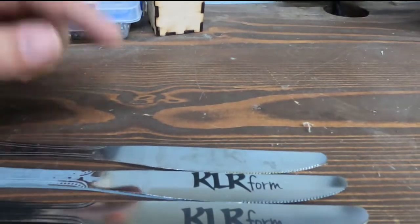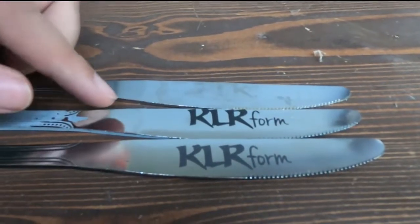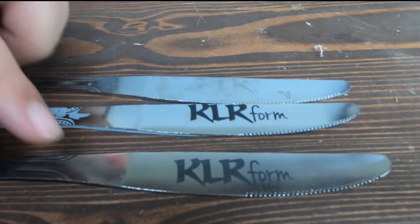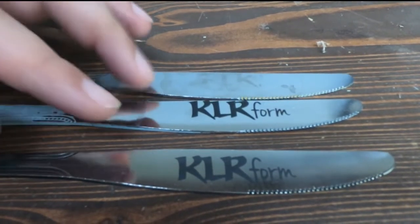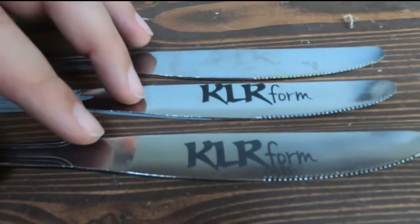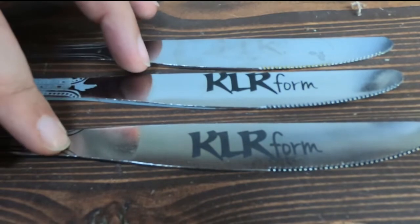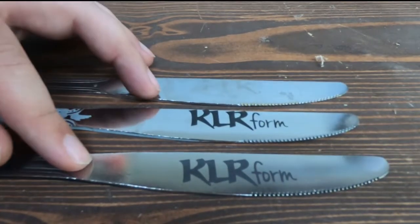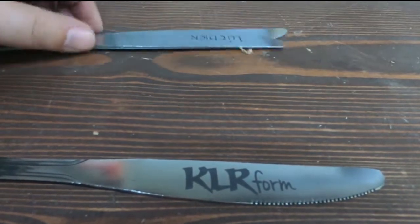From top to bottom: mustard did nothing. Cold galvanizing compound is actually really dark and looks great. Dry molly lube is also pretty dark and looks really good. So really either one of these are pretty awesome. The cold galvanizing compound didn't work at all with the diode laser, but dry molly lube worked the same as before. Let me grab the dry molly lube from the diode test and show you what they look like next to each other.